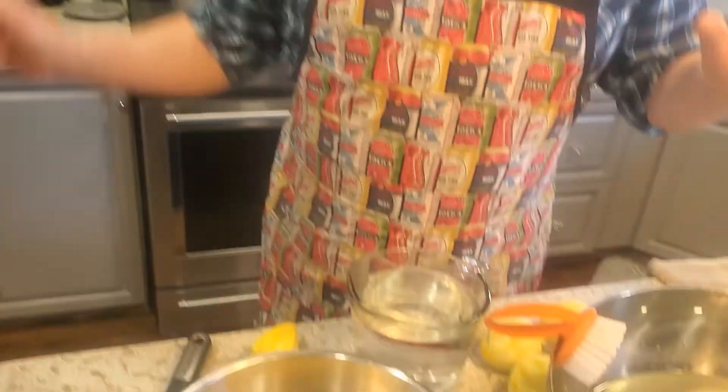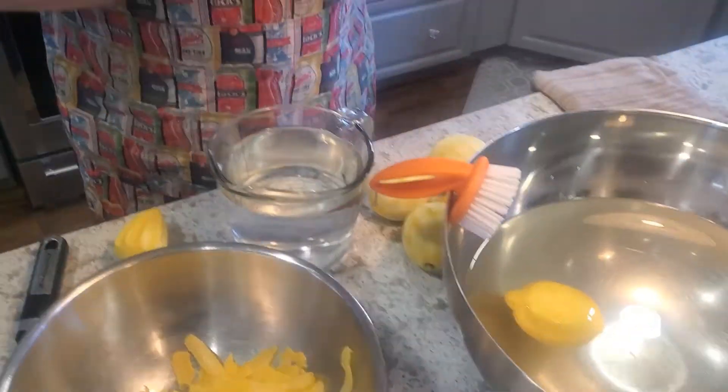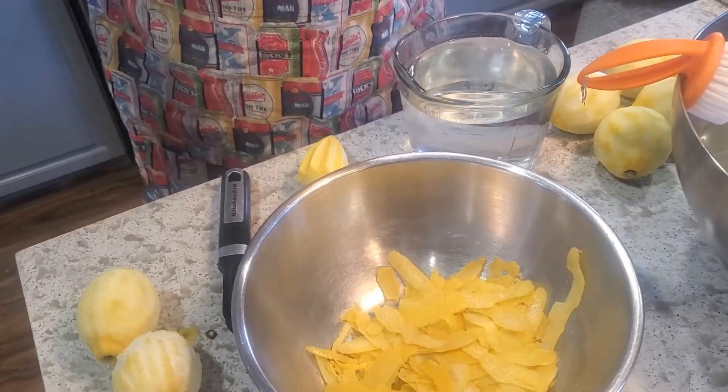So what I've got here is basically everything that you need to make it. You just need lemons, extra fine white sugar, vodka, and a little bit of water as well.